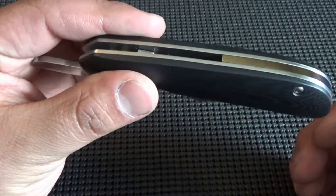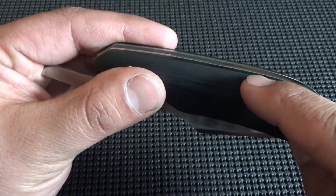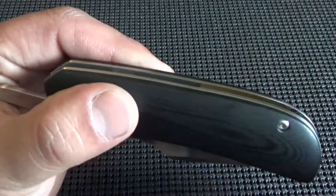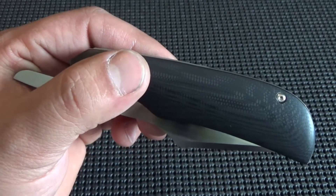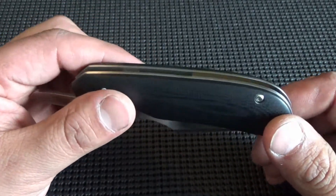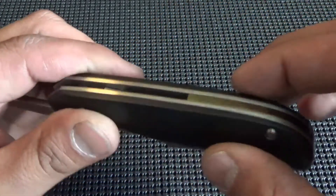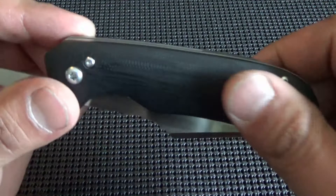You see it's missing a screw here to hold the backspacer in — it's because I got a little too close to the edge. When I went to recess the scale for the screw, I blew out the side of the handles. So this is my second set of handles for this one and I had to do it all over again, but that's the way it works sometimes. I got creative and made a blind pin that's held in by the liners, so it's still nice and strong — it's not going to go anywhere. It still has the pin in there, you just can't see it. It's hidden behind the scale.